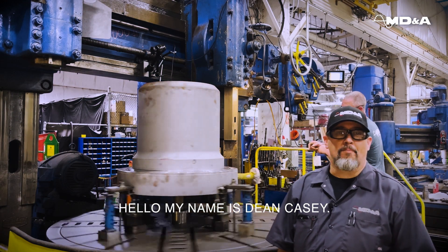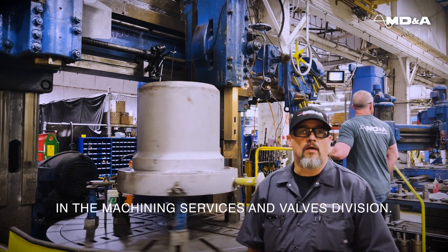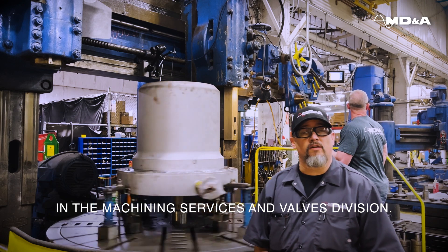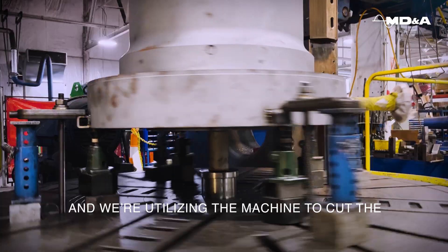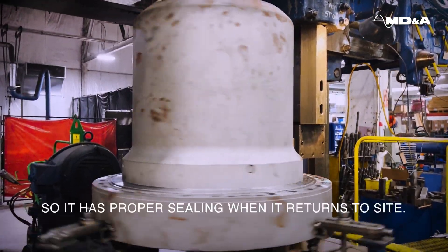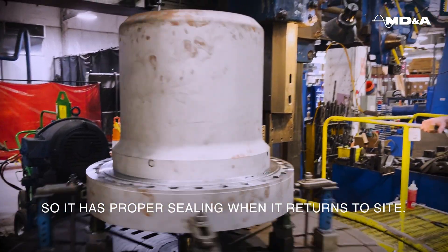Hello, my name is Dean Casey. I'm the Operations Manager at MD&A in the Machining Services and Valves Division. Behind me here we have a vertical turret lathe and we're utilizing the machine to cut the gasket face on the valve so it'll have proper sealing when it returns to site.